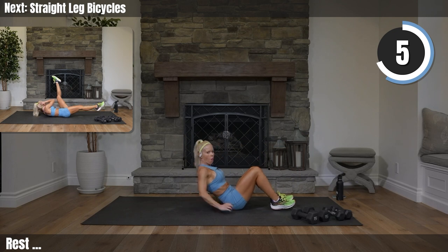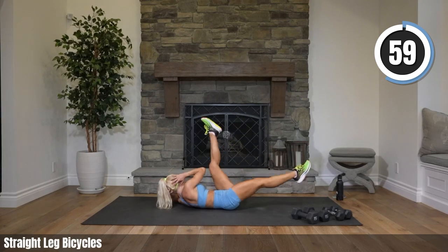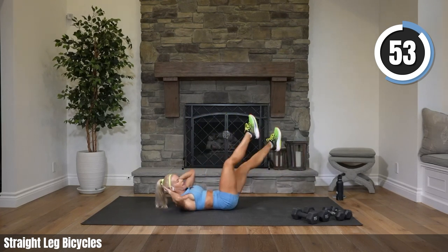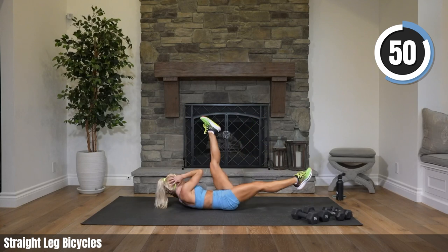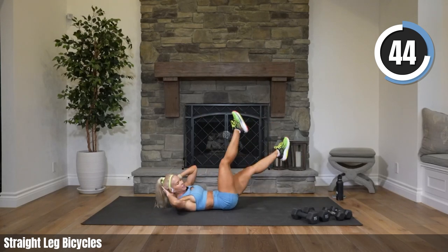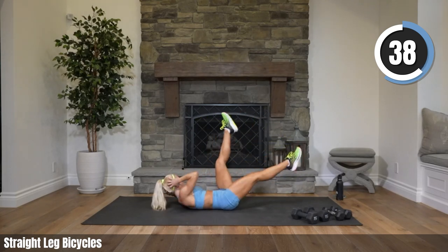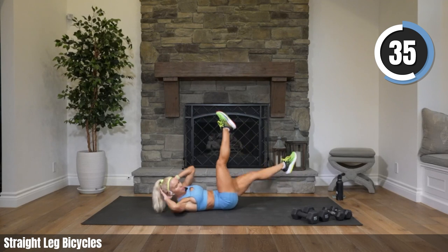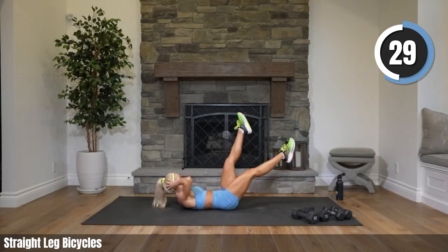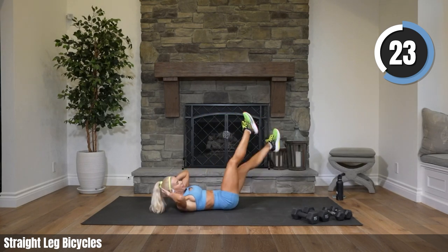Straight leg bicycles. Hands behind your head — legs are straight, we're just scissoring. Should feel like a pretty good stretch in your hamstring as well. Try to keep your legs as straight as you can. You're still twisting side to side. Cardio coming up — we are halfway.